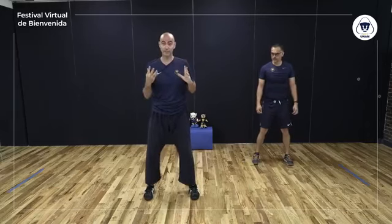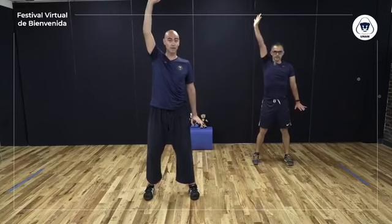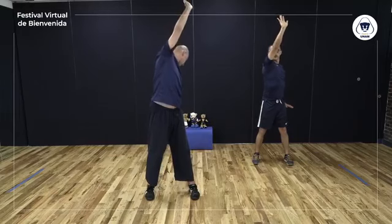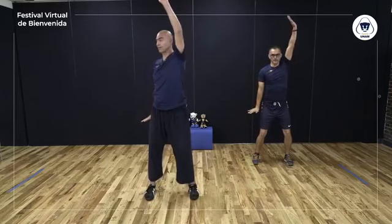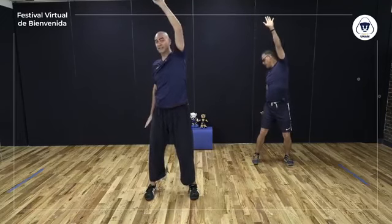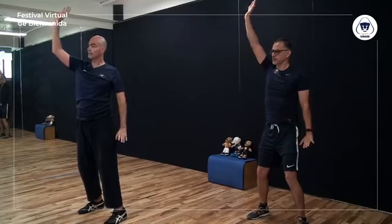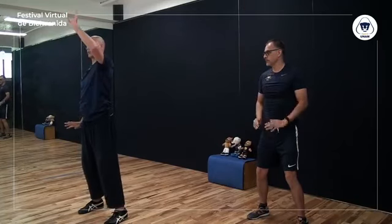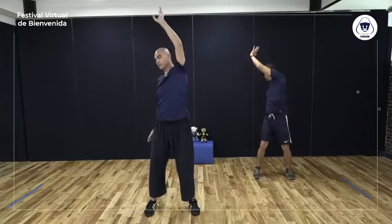Siguiente ejercicio: vamos a hacer algo que se llama 'checar'. Este ejercicio de chi kung muy famoso se llama 'separar el cielo y la tierra'. Vamos a levantar un brazo, bajar el otro, girar hacia el lado del brazo que está abajo, ver atrás, y luego checar talón contrario. Centro, flexiono, arriba, volteo a ver atrás y checar talón contrario. Si tienes problemas de hombro, no tienes que levantar el brazo hasta arriba — lo puedes levantar hasta aquí y hacer tu giro. Trata de evitar doblar la cintura al girar.